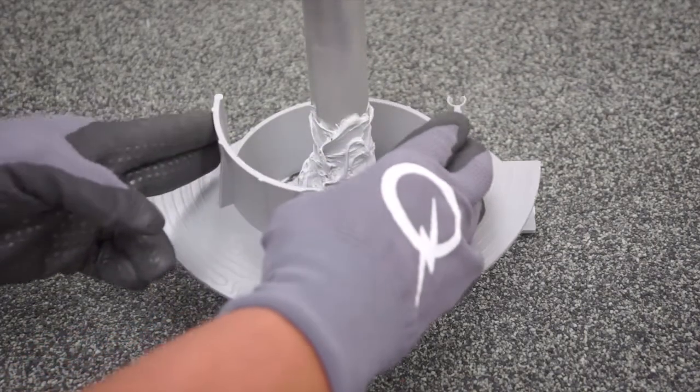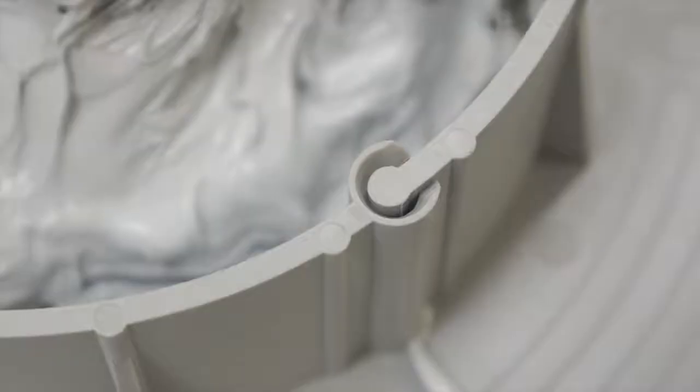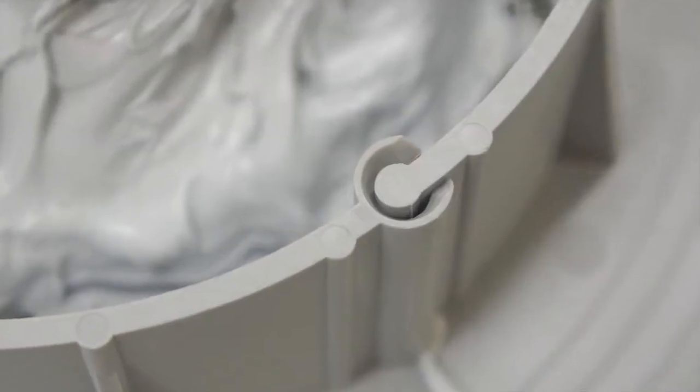Now place the second section of the E-CURB on the roof surface to form a complete circle with the first section, making sure that the two halves are locked together.